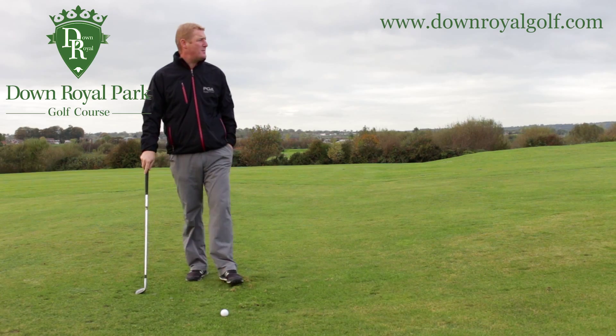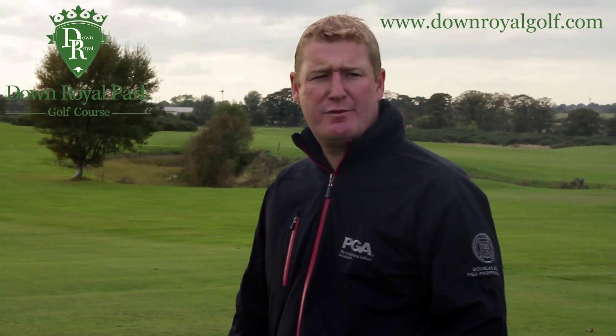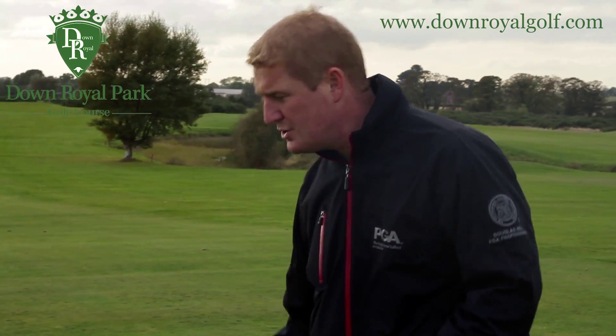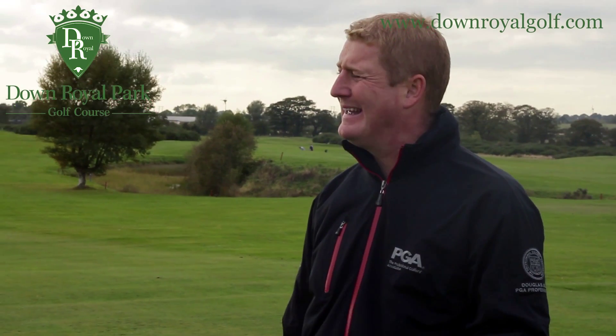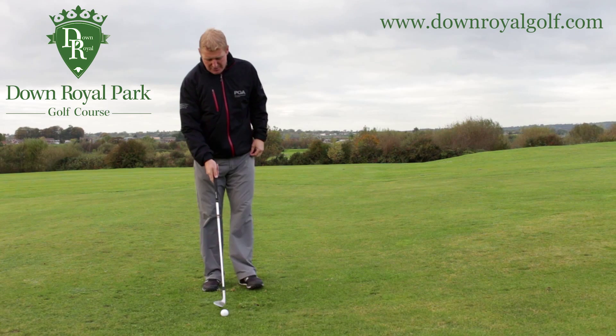Now, not dissimilar to chipping in the fact it's a small swing, but a wee bit further from the green — maybe 40-50 yards here. What we're going to do is just talk a wee bit first of all about how I set up, and then what we're thinking about during the swing and what we're trying to achieve during the swing.